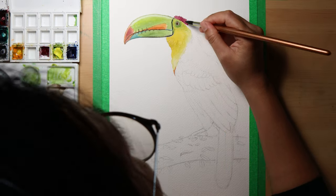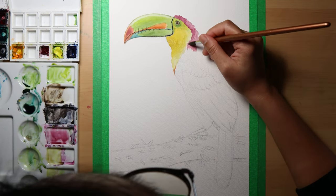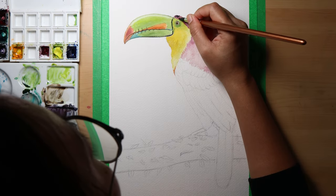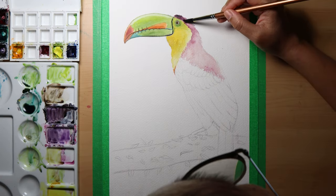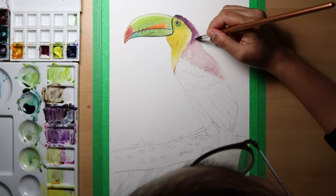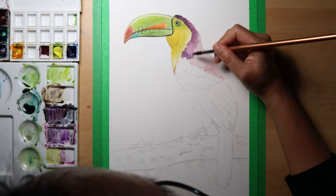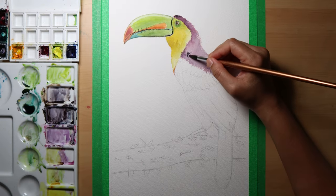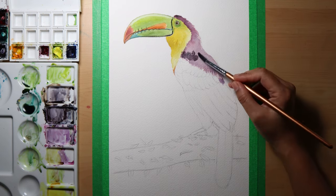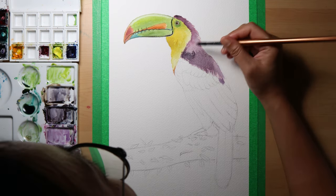I started with some quinacridone red as a base, carefully spreading it all over and stroking back and forth next to the yellow feather. Then I mixed phthalo blue into the red with some James Gray, depending on how dark I wanted it to be. I made this mixture as my second layer — watercolor pigments tend to fade when dried, so adding another layer as needed after the paper is dry is good.